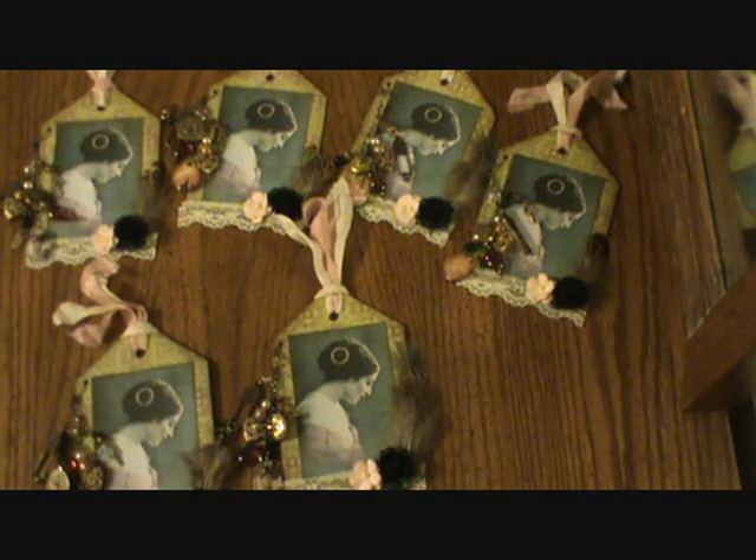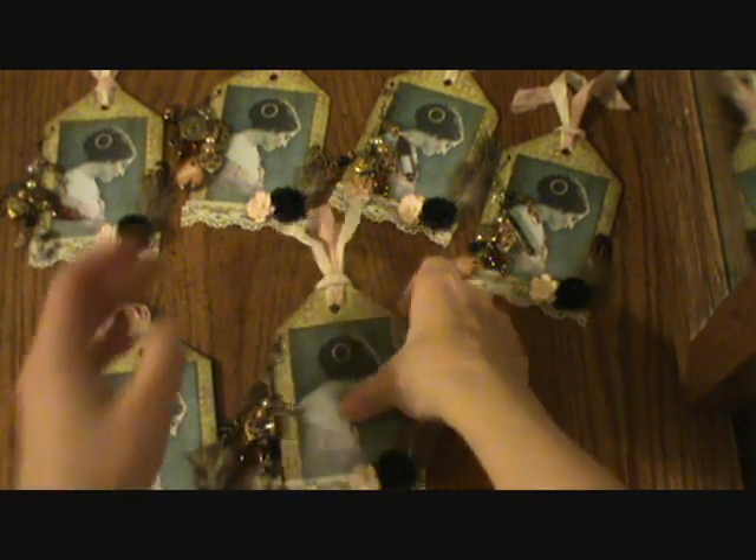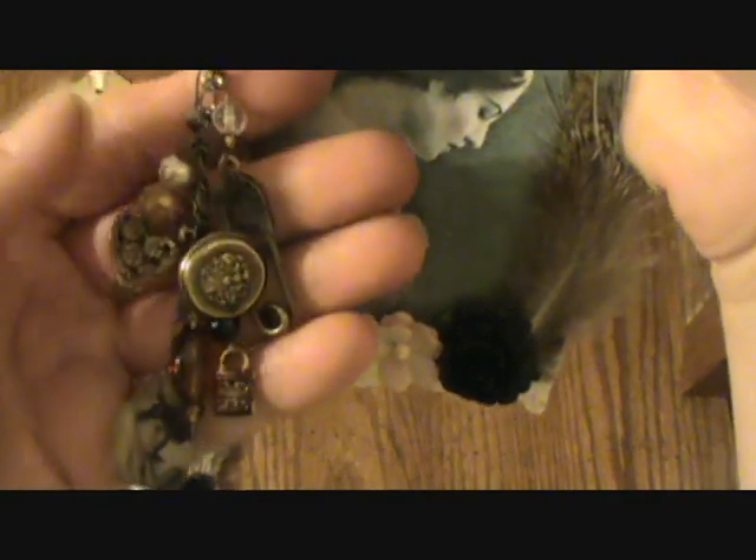These are my vintage charms for this swap posted by Joanne on Life at the Scrap Beach. I made this tag with this vintage lady on it. I just distressed around the edges with vintage photo and I put a feather and some flowers on it and some lace.